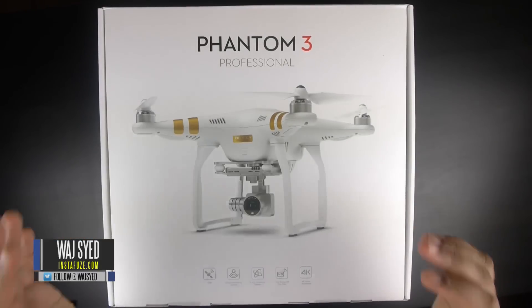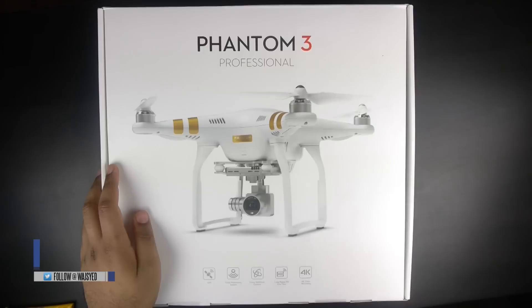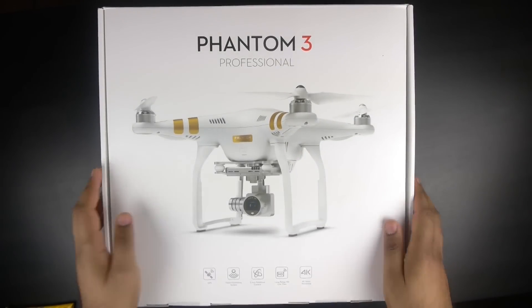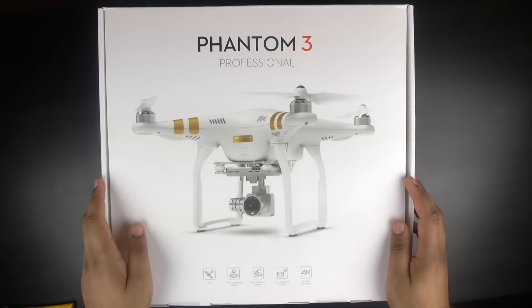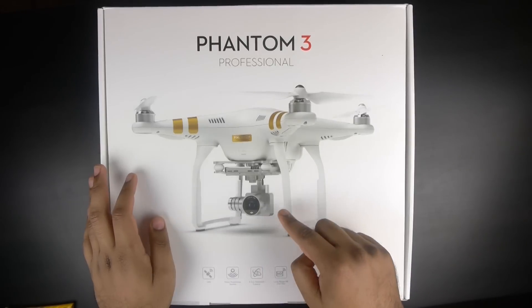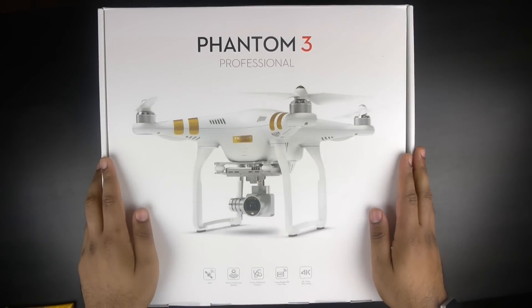Hey, what's up everyone, this is Waj and in this video we're doing a quick unboxing and overview of the new DJI Phantom 3 Professional. We're going to take a look at what comes inside the box, do a tour around the flight controller and the drone itself, and lastly take it on a quick flight to see how it performs and what the quality is like on that brand new 4K camera. So without further ado, let's get right into this unboxing.